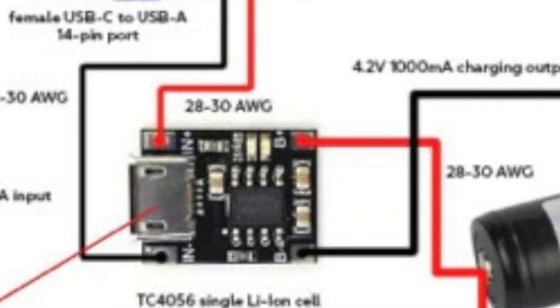Okay, now we're going to go ahead and wire up our TC4056 battery controller board. We're going to go ahead and start with our output wires. This will be our negative wire going to the battery itself, and we've also got a similar wire over on the positive pad over here.